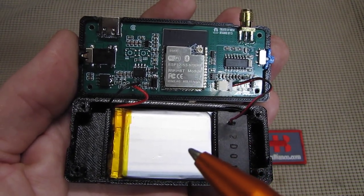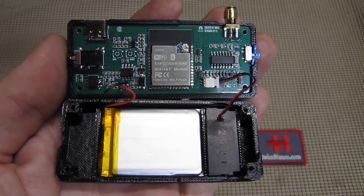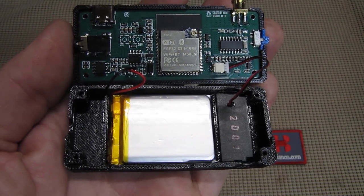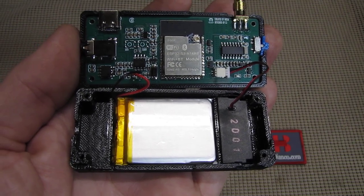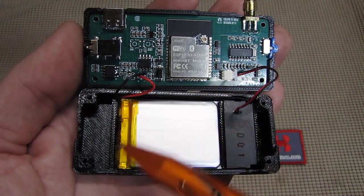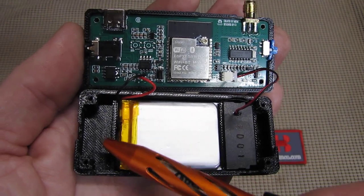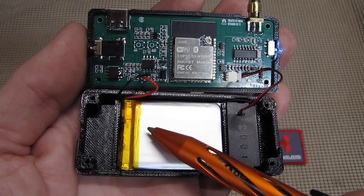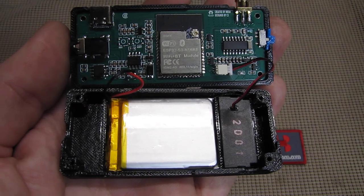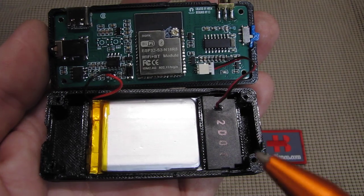The bigger silvery part is the 3.7 volt 800 milliamp battery, which is rechargeable via the USB-C port. Usually that battery is just laying in the housing. I put double-sided tape on the 3D printed back cover and pushed it down so that it is now completely on the back side, so it doesn't wiggle around and maybe even touch the chip.